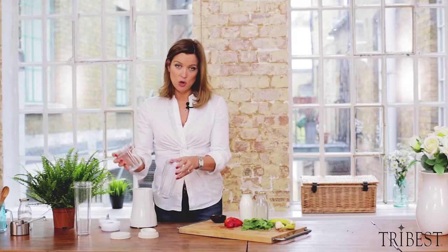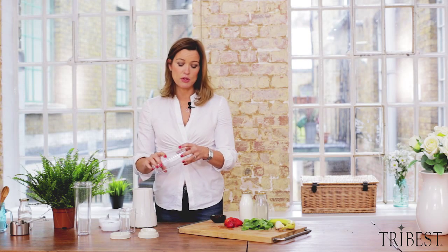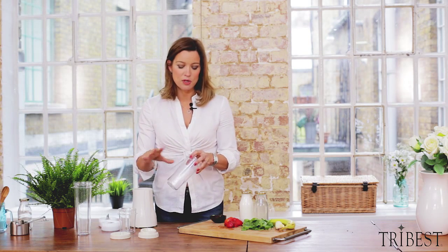It comes with these two sizes of cups, a small one and a medium one. They're made from highly durable plastic — unbreakable — but it's BPA free, so no chemical nasties in there.